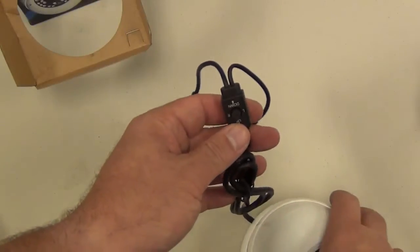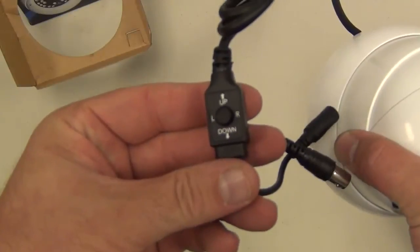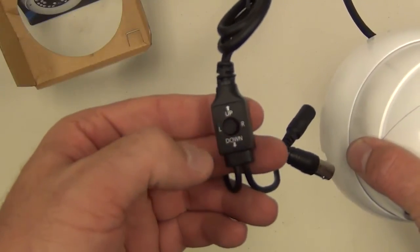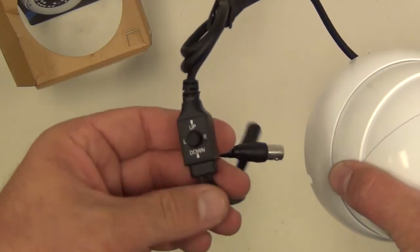On the connection end you'll see the OSD joystick. You push it down to make the on-screen display come up, and then you can adjust the settings with up, down, left, and right arrow.